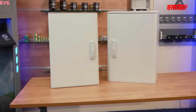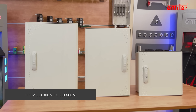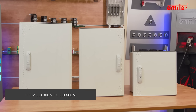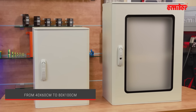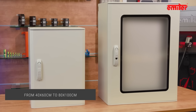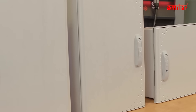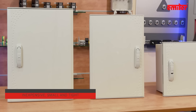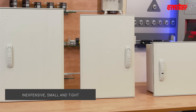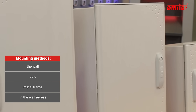We will discuss these topics in detail in the next videos. Lila is available in sizes from 30 by 30 to 50 by 60, while Hydra ranges from 40 by 60 to 80 by 100. The dimensional ranges only partially overlap. When should you choose a Lila enclosure? If you need a small, tight, and inexpensive enclosure mounted on the wall, pole, metal frame, or in a wall recess, Lila will be suitable.